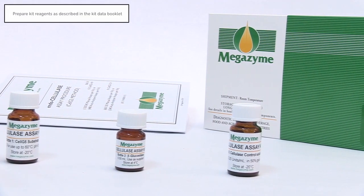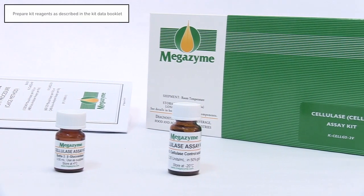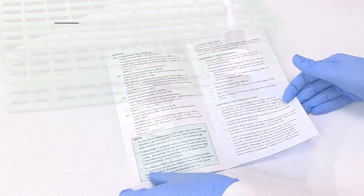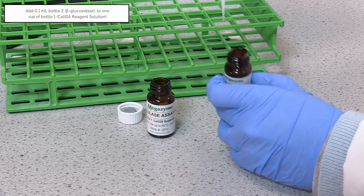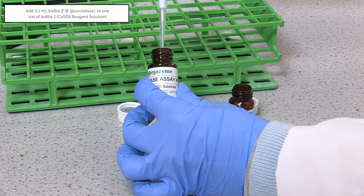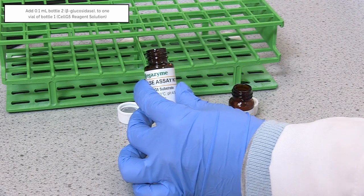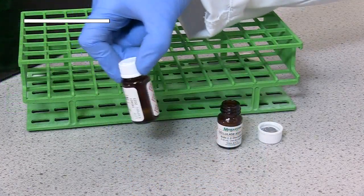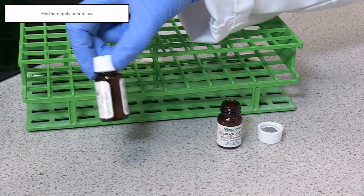Prior to sample analysis, the kit components should be prepared as described in the kit data booklet. The Cell G5 reagent is prepared by addition of 0.1 millilitres of Bottle 2 to 1 vial of Bottle 1. Bottle 1 should then be mixed well prior to use.